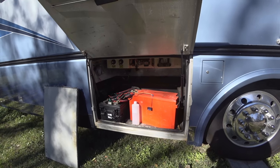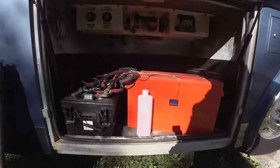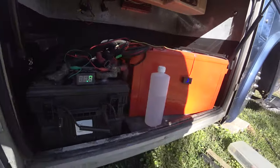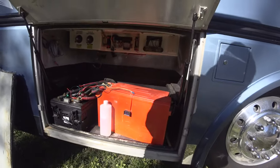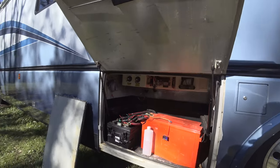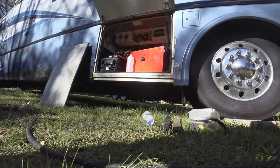All right, that's a good deal. It's starting to run a lot better. Let me put all this stuff back together.